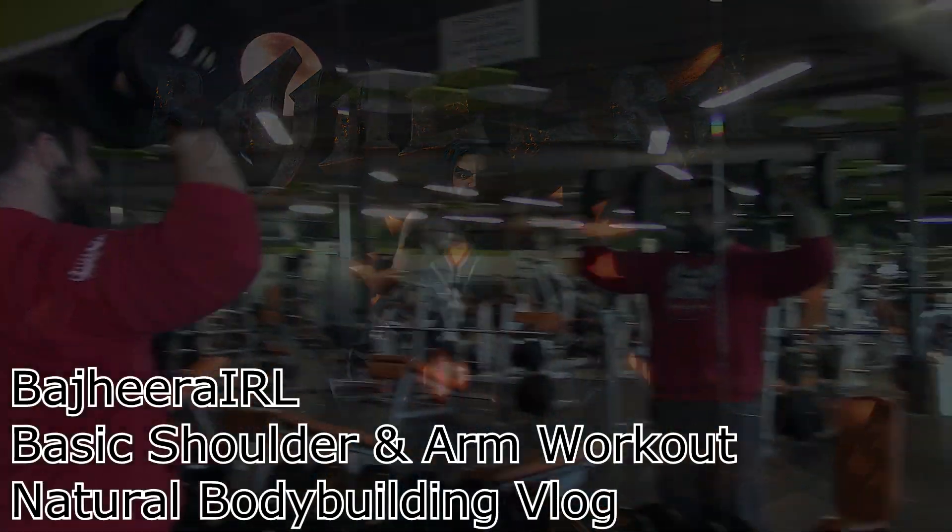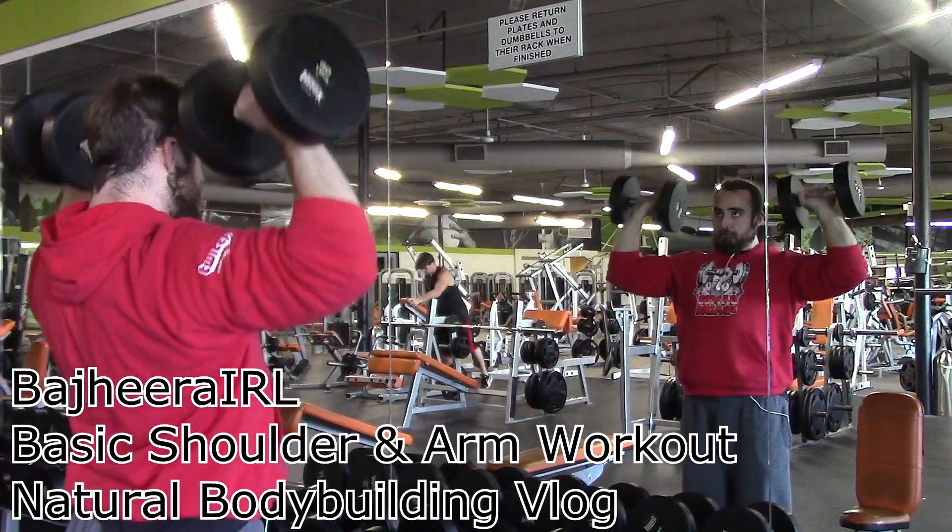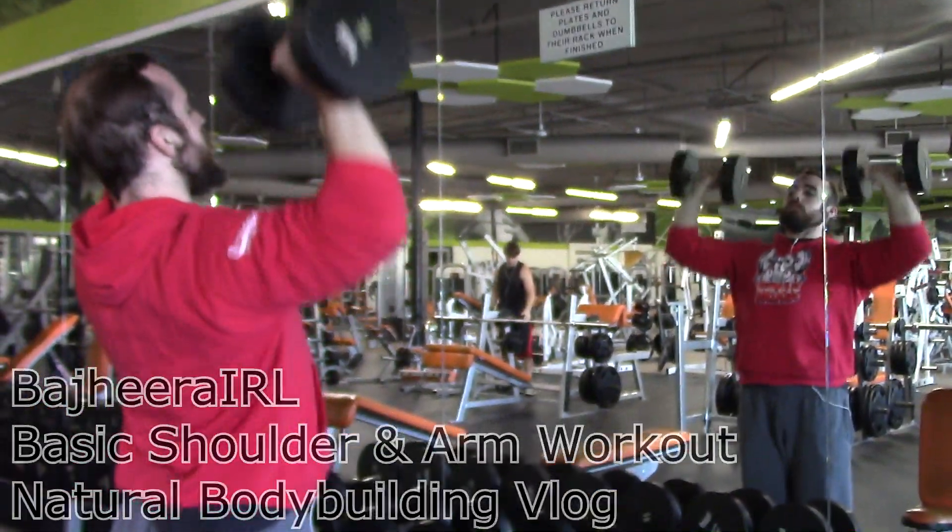Hey, what's up guys? Bajira here. So for this video, I'm going to be taking you guys through a few basic shoulder and arm exercises that I do for my shoulder and arms workouts.